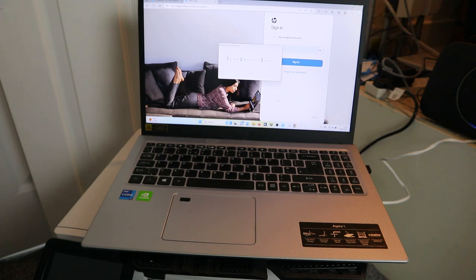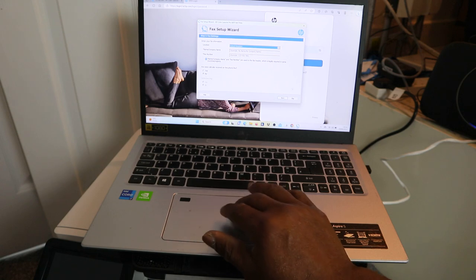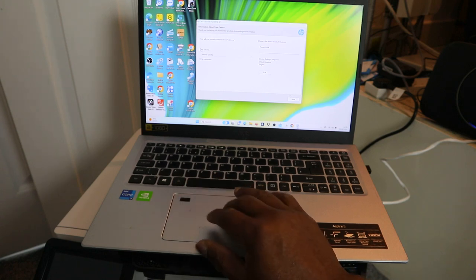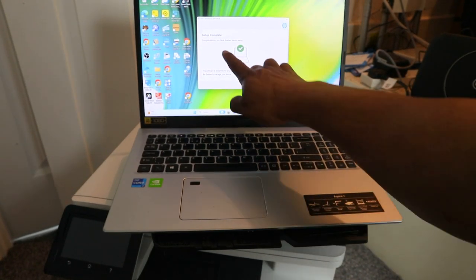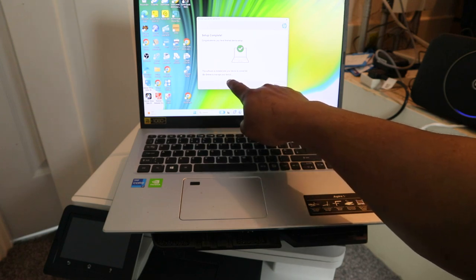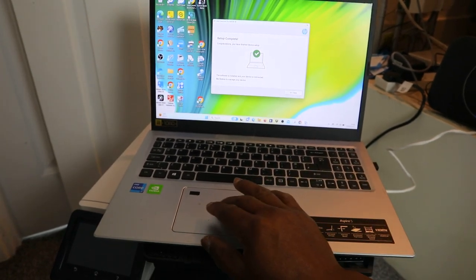HP Device Setup Pro process — you can see it's progressing. About fax setup: if you want to set up fax, do so, or skip it. Set the device location as 'At Home' and click Next. Setup complete — congratulations, you have finished device setup. The software is installed and your device is connected. Once you reach this point, you know that the printer is connected.